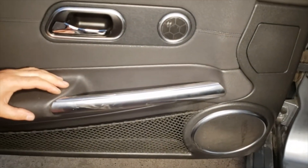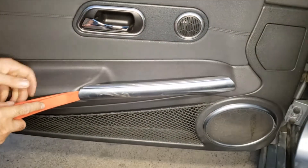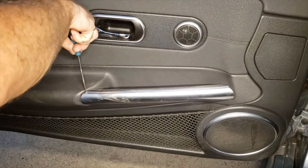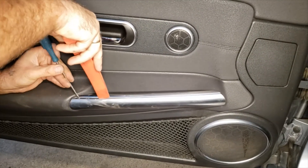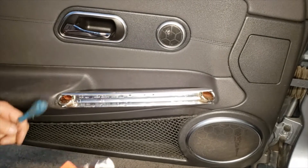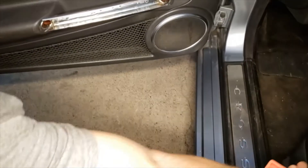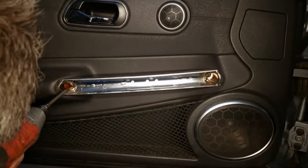Now we're going to be removing the door handle cover to get to the screws behind it. We're using a plastic wedge — this tool is sold for window removal or something like that. You're just going to slide your way out. This cover does have clips kind of all around, so just be patient with it because you will break it if you just try to pull on it. Now there's going to be two T30 Torx screws right under there.